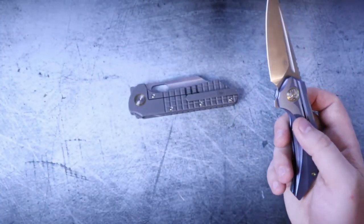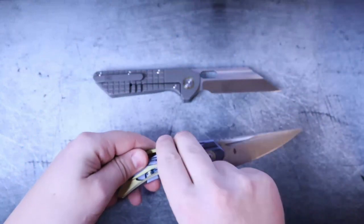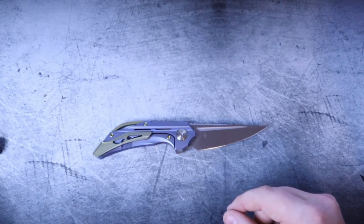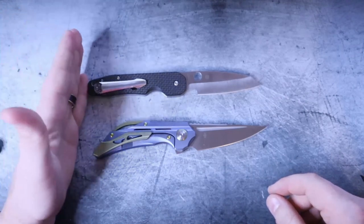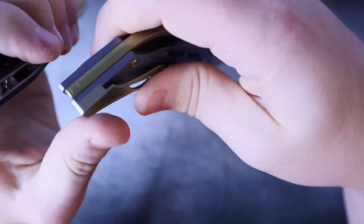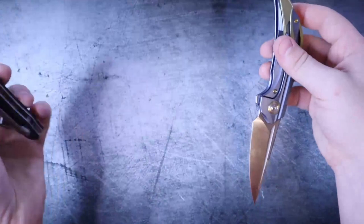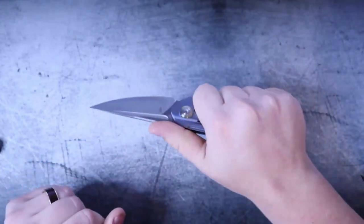The Grant Gripper is the only other Bestech knife I've handled, so let's do a quick size comparison. The Vigil is quite a bit smaller than the Grant Gripper. If we compare it against a Spyderco Smock, it's much closer in overall length to the Smock — handle scale thickness is also pretty close, maybe a tiny bit bigger. If you've watched my videos, you know I actually prefer a nice thick handle scale because it creates great ergonomics in the hand.